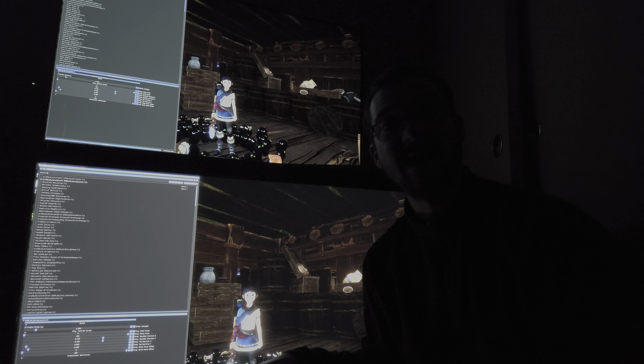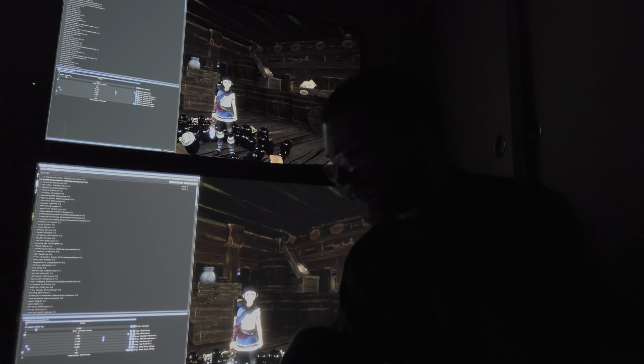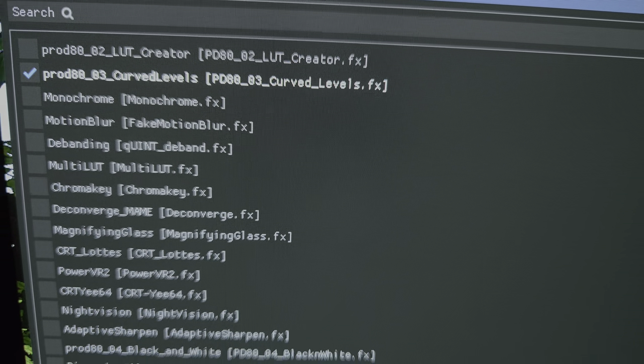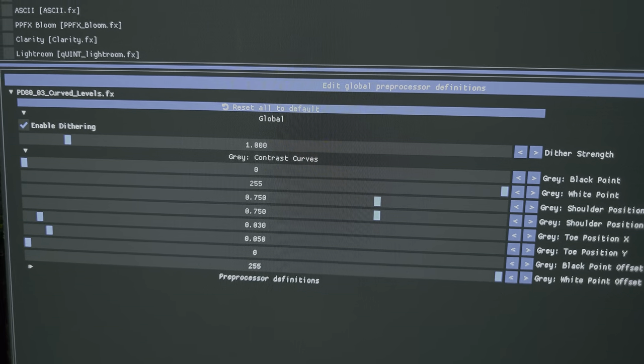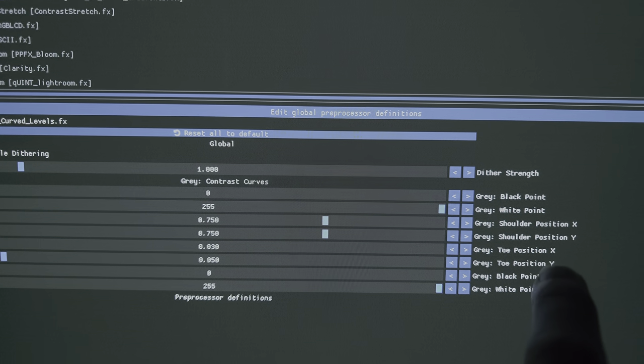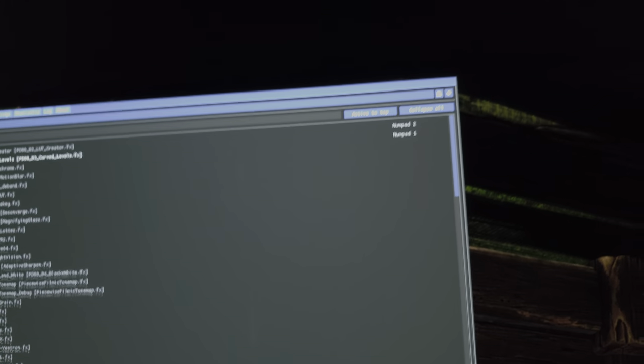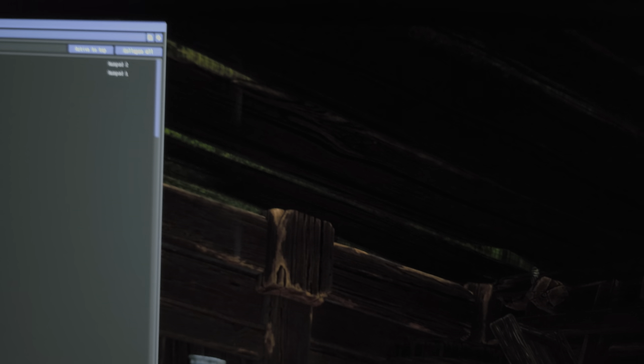I'm going to show you the preset I'm using on ReShade. It's called 'prod 80 03 curved levels.' The only things I changed were the toe position X and toe position Y, to 0.03 and 0.05 respectively. I figured this out using a near-black test pattern. I found a way to enter a near-black test pattern in-game — this is an SDR near-black test pattern, and I'm using Module HDR on the service menu.